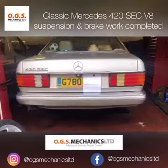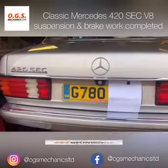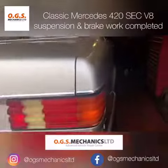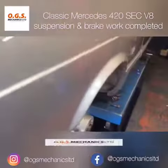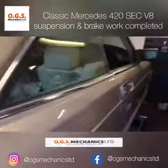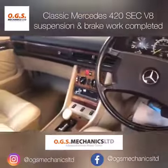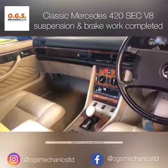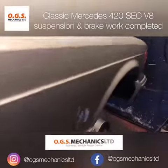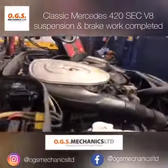We have a very nice classic G registration 420 W126 chassis Mercedes in for some repairs. It's very nice to present some old engineering and see them still on the road and going very well. We've done some brake work and suspension work on this car on this occasion.